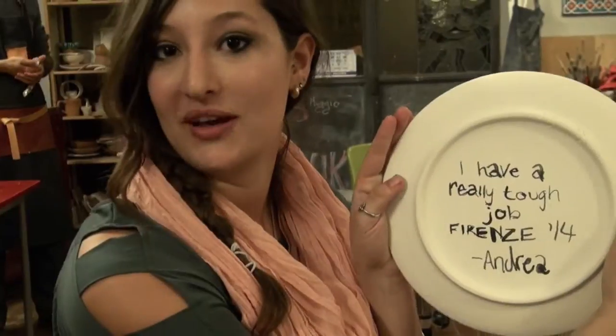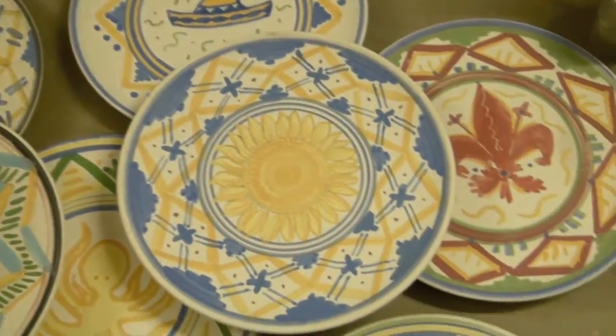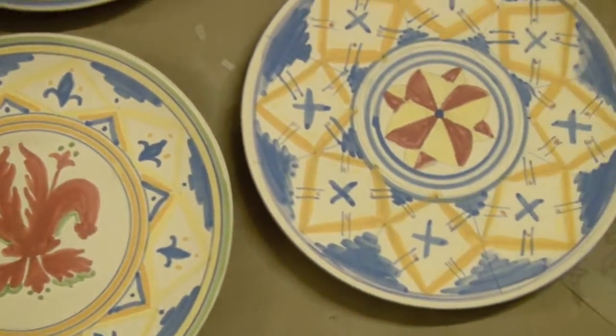I wrote, 'I have a really tough job at Studentsville. I can't believe I got this lucky.' This is Andrea with Studentsville in Florence at L'Officina. See you all in Florence!